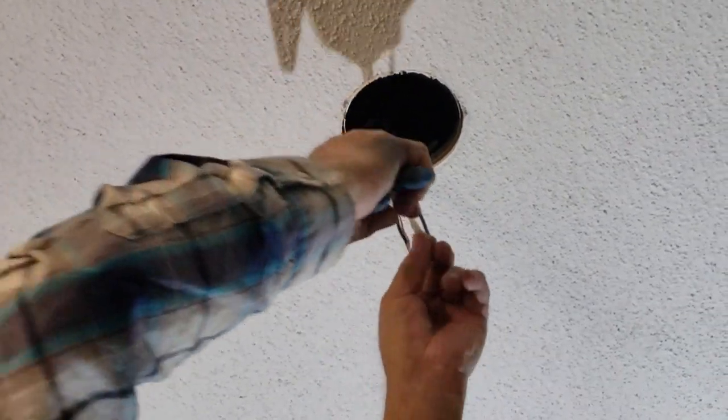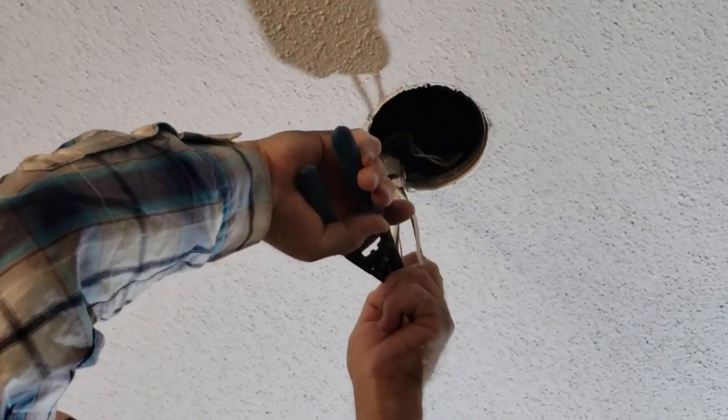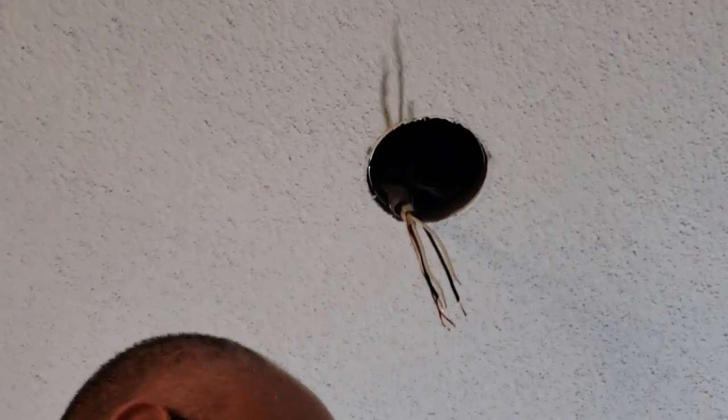If you're not sure how hard to strip it on the box, on the actual light, there's a measurement there you can follow. So that way when you stick the wires down, they're not exposed.